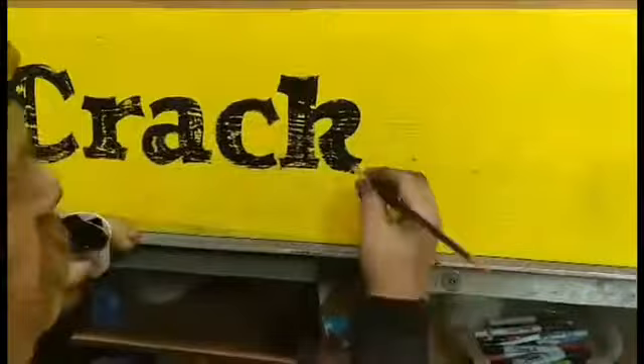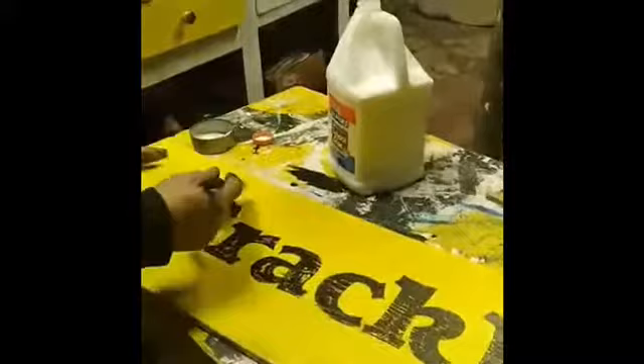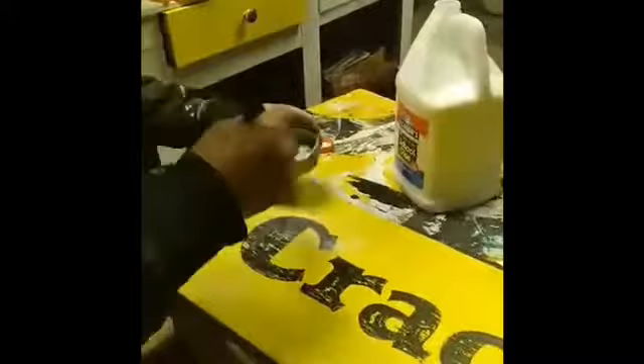So we're going to start our Crackle. Just get Elmer's glue, pour it into a tuna cup, get a big old brush — something that's a throwaway — and just sporadically put it on any old way, thick or thin. You want bigger cracks? Put it on a lot. If you don't want as much, put it on very thin. I just put it anywhere. Sporadic.